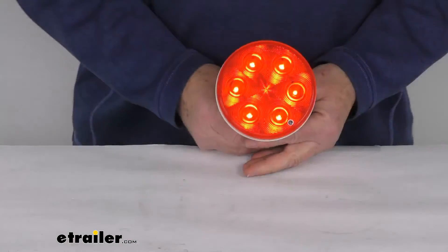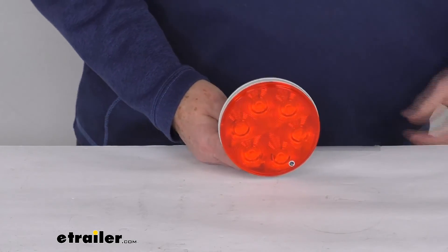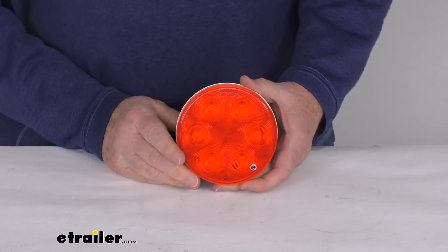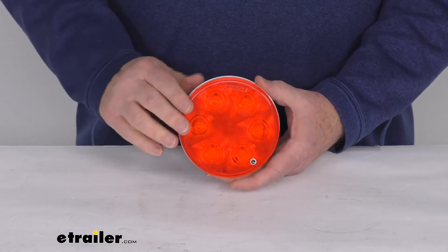We'll turn back on the overhead lights and turn off our power. But that should do it for the review on this round LED stop tail turn trailer taillight with the red lens.